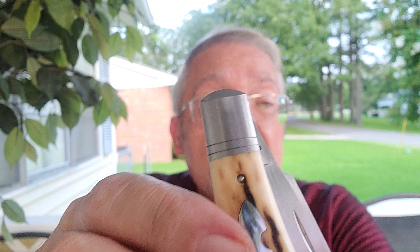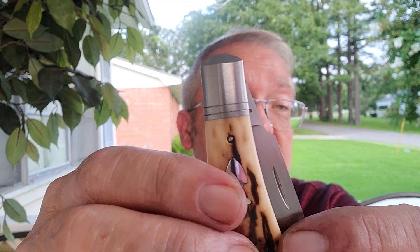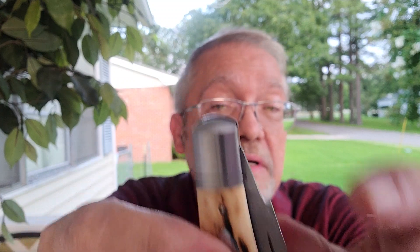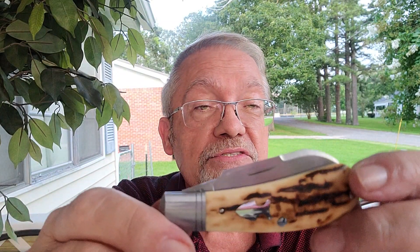He ringed the bolsters. Fluting is one line, but the ringing takes twice as much time, twice as much work. He also dovetailed his bolsters and didn't square it off. Just an excellent job all the way around. Love that swedge.